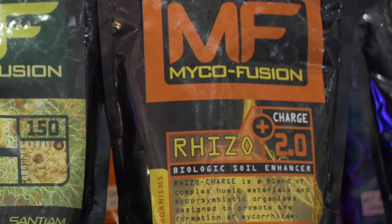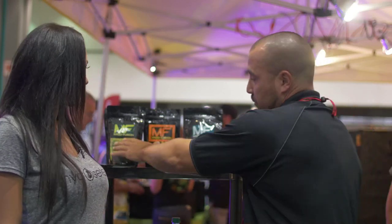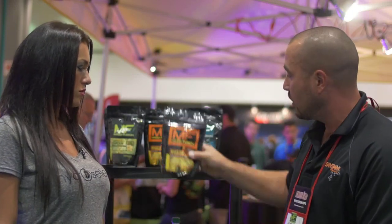We have the MycoFusion RhizoCharge. This is our transplant tool — it goes into the planting hole. This product here, we dust to the roots. This goes in the transplant hole. You set your root ball on top of it, backfill, and tuck in your plant.